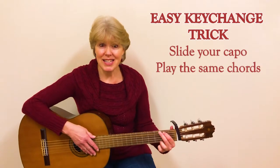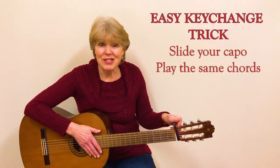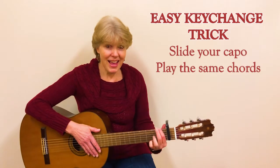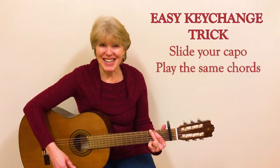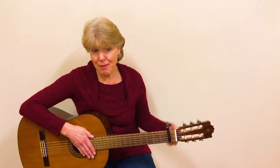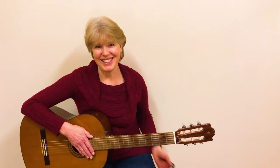And then you'll be ready. So the song is in the key of G, and then when they change keys, you slide it up, and you can play still the same chords, but it changes keys. I'm going to play it without the capo for the whole song, but I wanted you to know that that's what you can do if you want to play with the original recording.